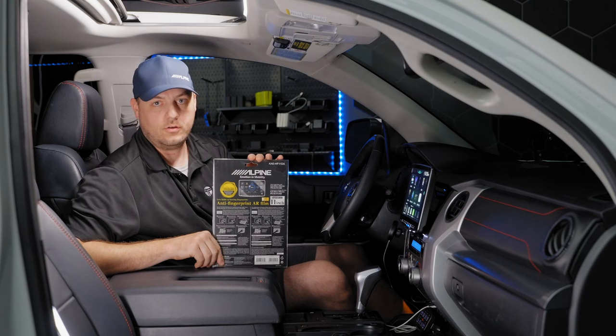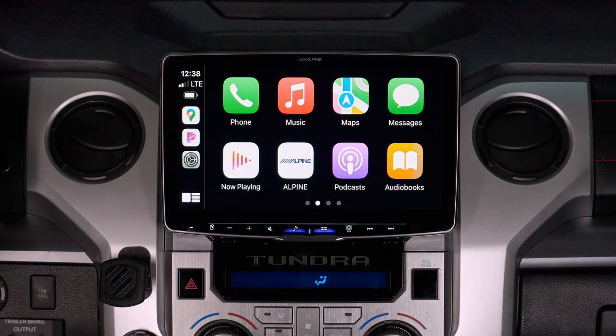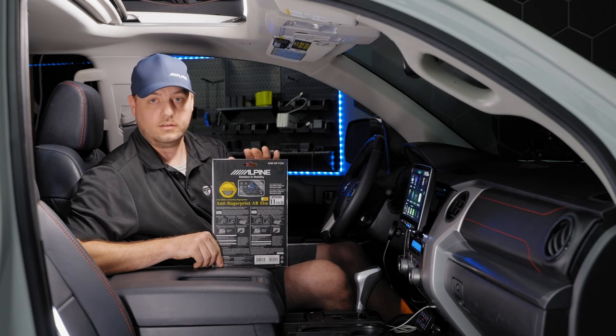The other accessory we're going to go over today is this awesome screen protector. These are made by Alpine specifically for the F509 and F511 screens, and they have three great properties: first, they are anti-fingerprint; second, they are anti-reflective; and third, they're going to protect your screen. We're going to go over how to install this.